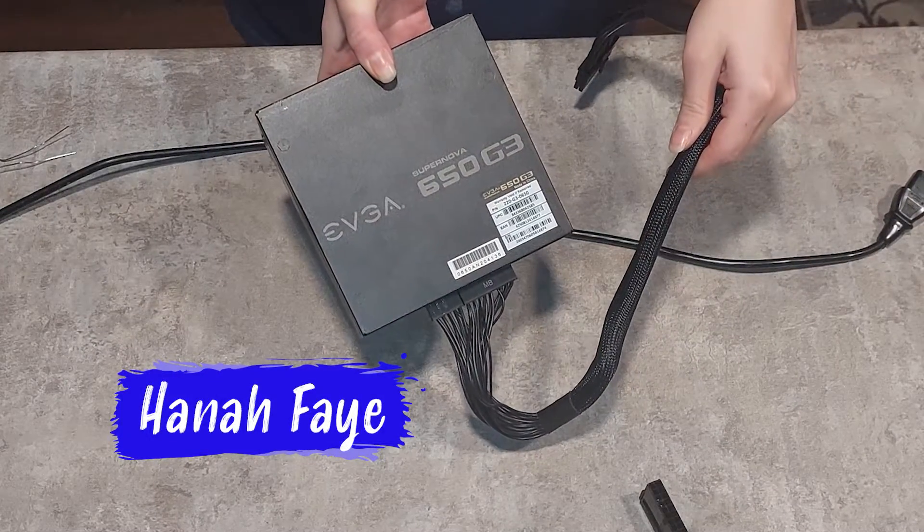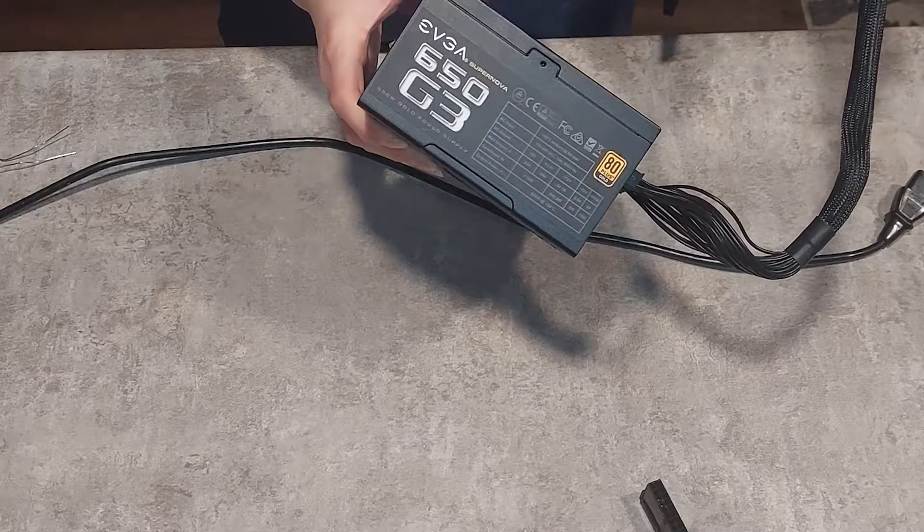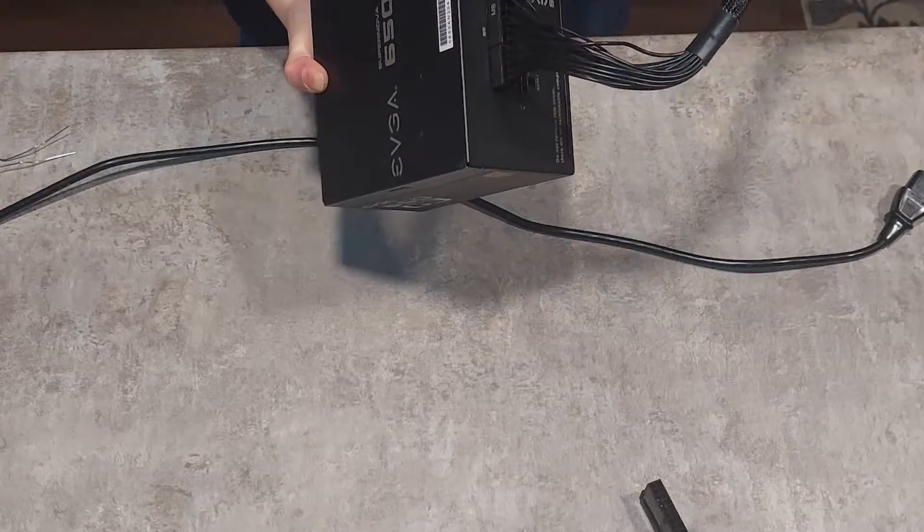Hey guys, welcome back to my channel. Today I'm going to show you how to perform the jumper test, or the paper clip test, on a PSU.